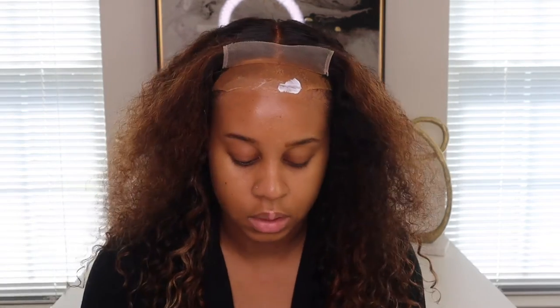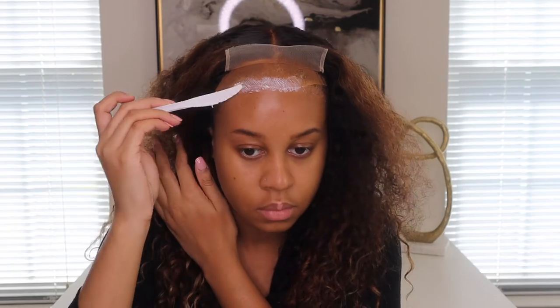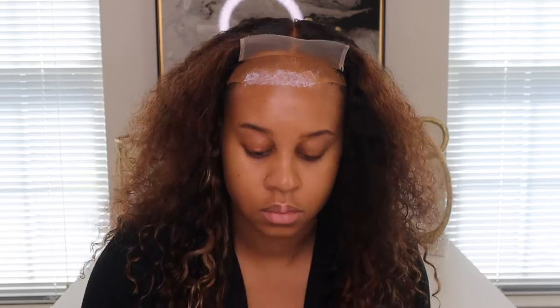You can use the wig band to help lay your lace — I'm going to actually use it today. I'm excited to use the glue, though I barely have any left. I use a knife to get it out — this is the Ghost Bond glue. I applied it and it's not fully dry yet, it's looking a little whitish.